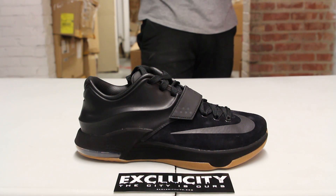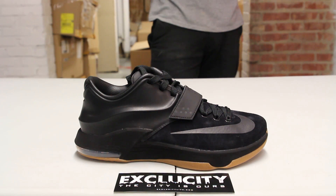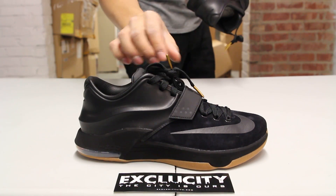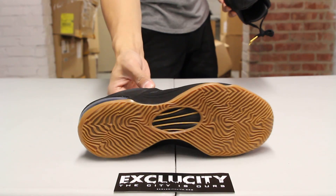One of my favorite parts, which is one of the parts that is missed the most, is the suede wrapped midsole right there along with that nice gum, which gives it a nice detailed and luxurious look to the shoe along with the gold lace tips. So let's start by reviewing the bottom of the shoe.